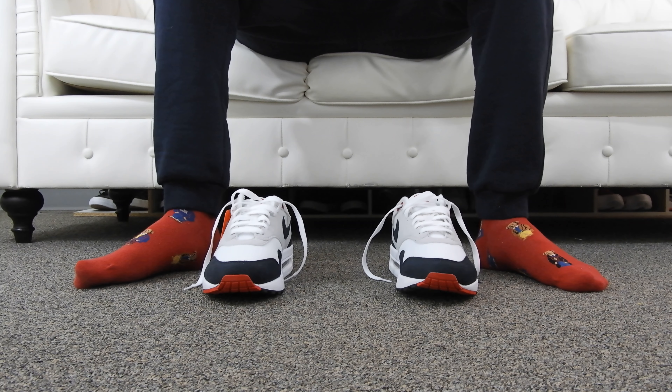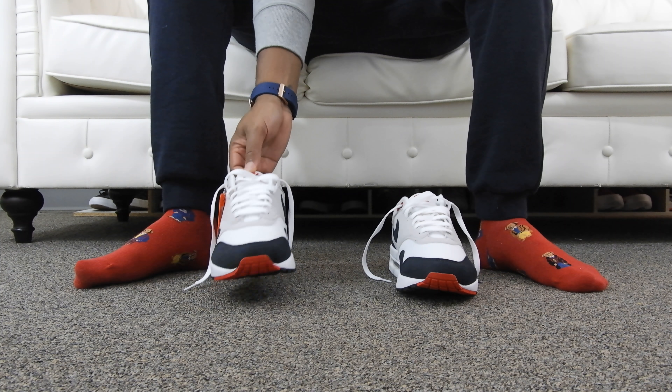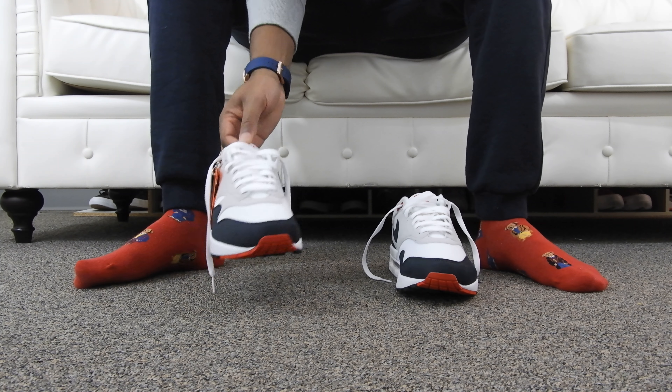What's up YouTube, how's everybody doing today? I'm CEO Nile and I'm back once again with another on-foot review. Today we have the Air Max 1 30th anniversary edition in the obsidian colorway.